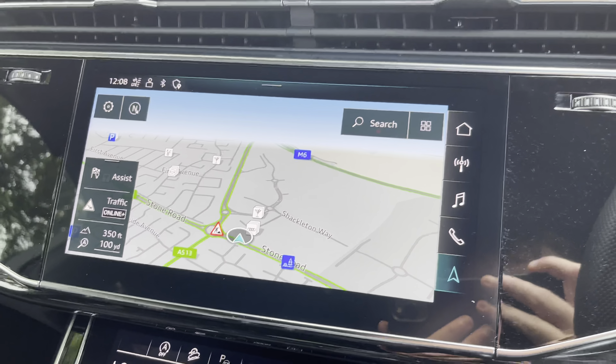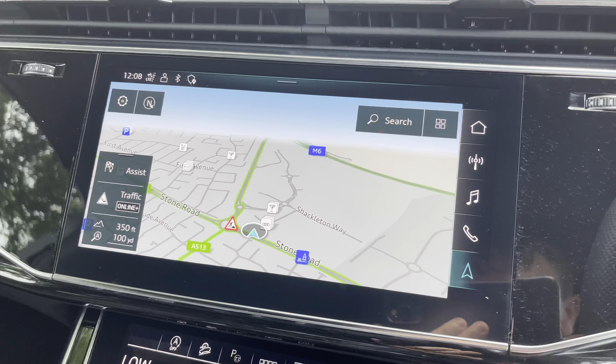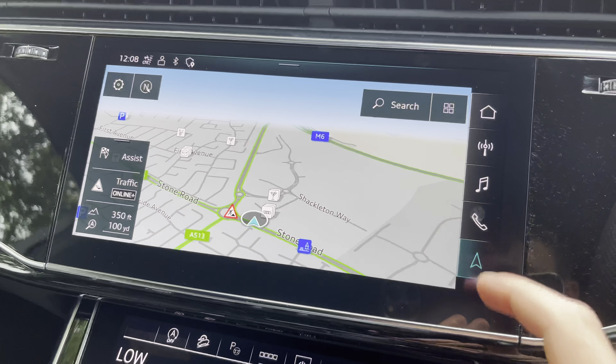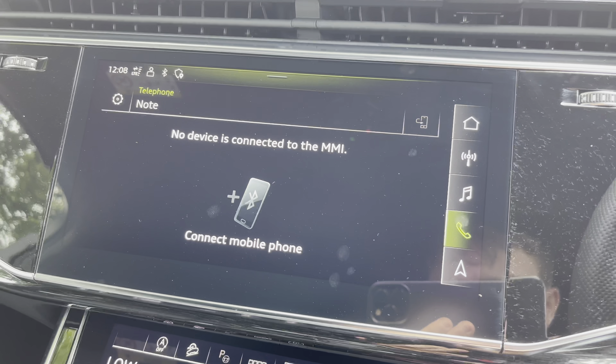Besides that, we do have the infotainment screen. This particular vehicle features satellite navigation, which is perfect for getting from A to B with route guidance. We also have the telephone tab, which can connect via Bluetooth for hands-free calls on the go.